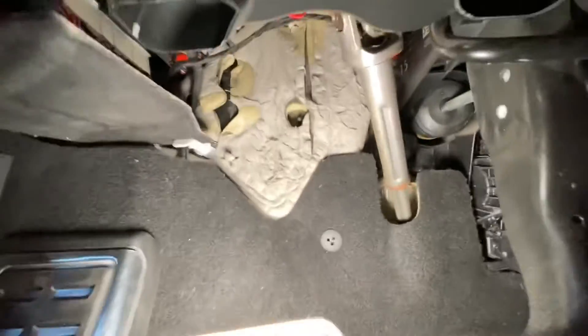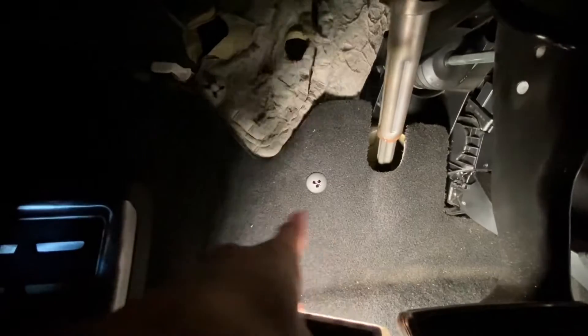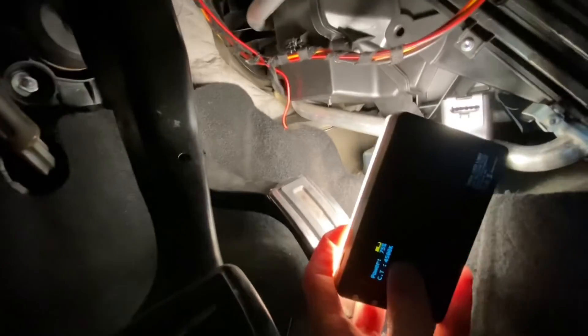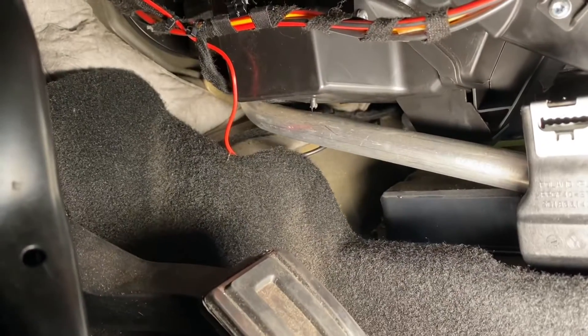That was fairly simple. The wire goes down over here, under this plastic holder — you need to remove it for a second and lift the carpet to go underneath — somewhere under the acceleration pedal. You can see it jumps to the other side of the vehicle, and on the other side it goes once again under the carpet and sticks out over here, fairly close to the MIB unit.